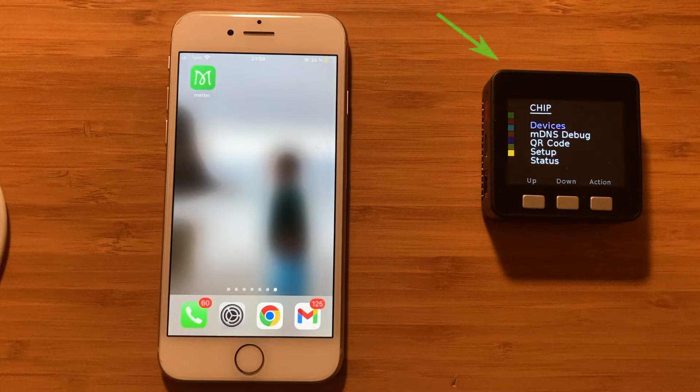Here's the setup. I have a Matter device — an ESP32 dev kit with a screen — where I installed the Matter example lighting app. You can think of it as a light bulb with Matter protocol support. I also have an app called iMatter installed on my iPhone. I'll use this app to set up the Matter device, and eventually we want to see the Matter device successfully set up so we can control it from our phone.